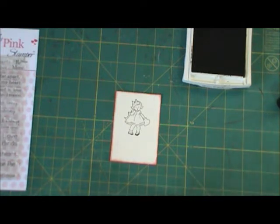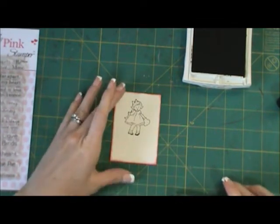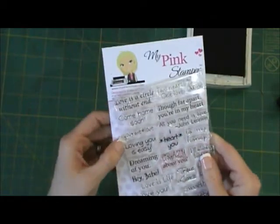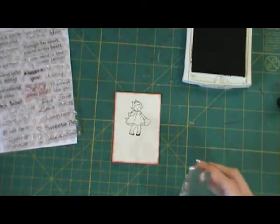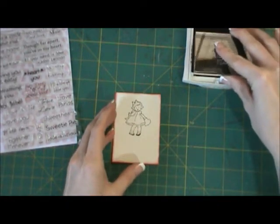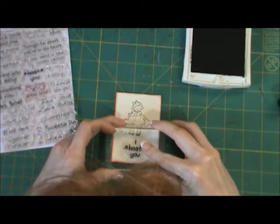I'm just going to clean my stamp really quick. Then from My Pink Stamper I'm going to be using the Lovealicious set. I have a few of her stamp sets — I think four of them — and I'm just starting to get into card making. I'm going to use the 'I Heart You' stamp and stamp it in black. I was originally going to stamp it in red, but I decided to go ahead and stamp it in black, right under the little girl.